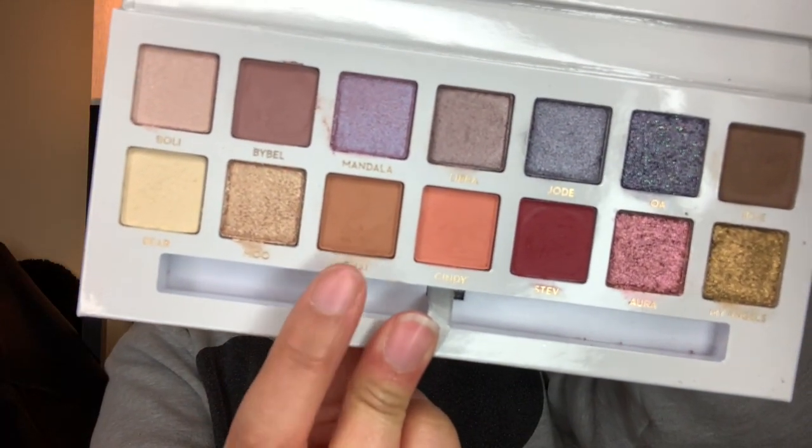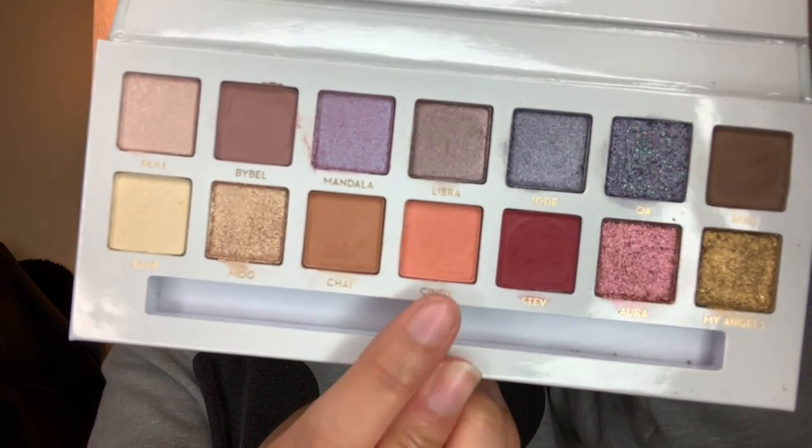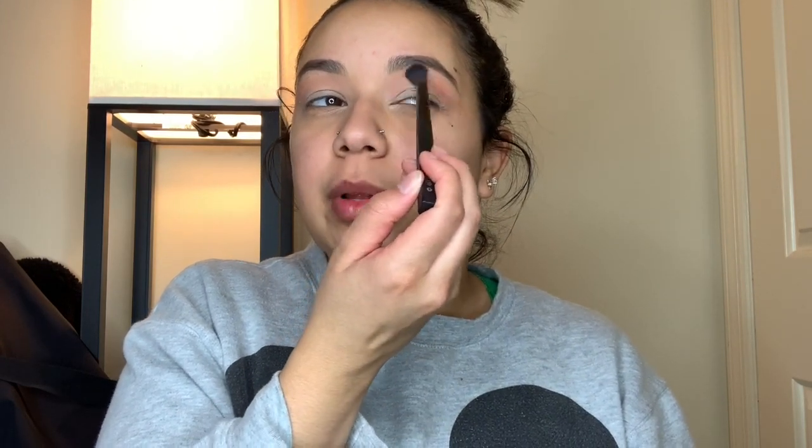Next I'm going to go in with the transition shade Chai and mix it a little bit with Cindy, taking a fluffy Cokie blending brush and doing my transition shade — bringing that up almost all the way to my eyebrows because I've got some hooded eyes. I'm surprised I haven't really seen anyone review this palette at all. There's nice pigmentation to it and it's blending out beautifully.